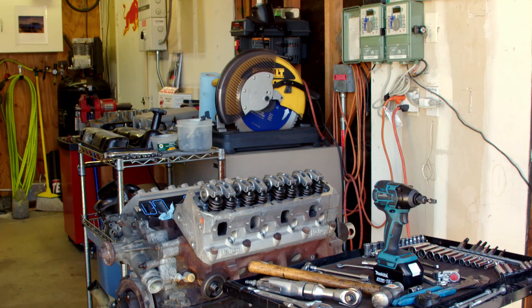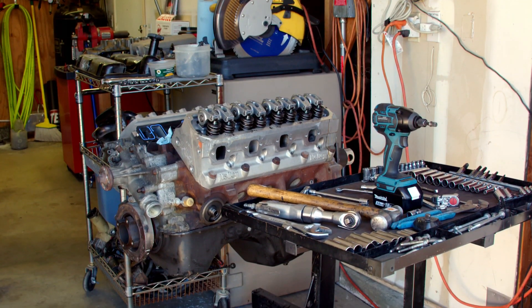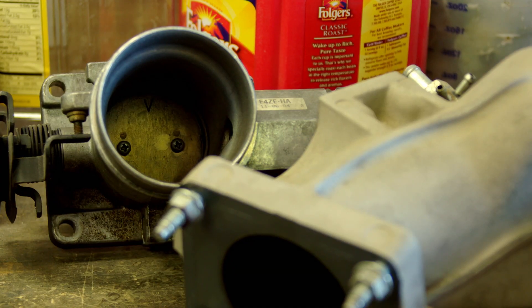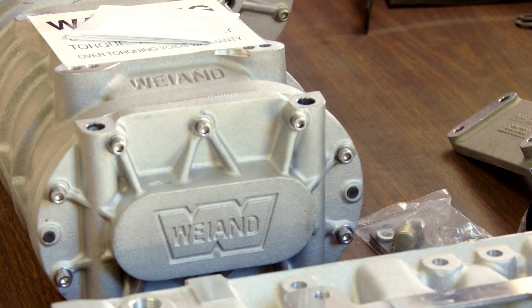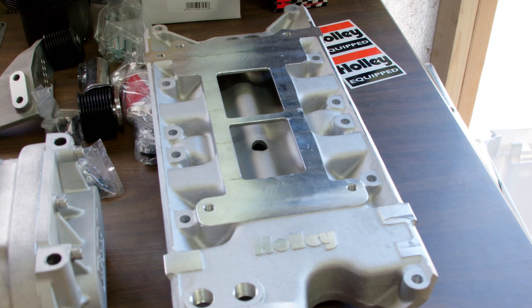You may even wonder why I'm pulling off the factory intake on this little mill. Well, it's because I'm making room for this — a YSi-174 supercharger, which I will feed with a Holley Terminator fuel injection system. Yeah, buddy.